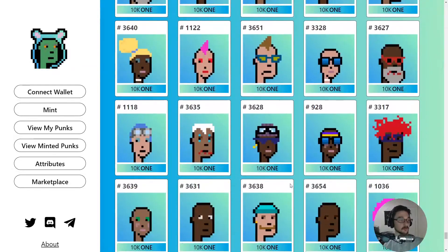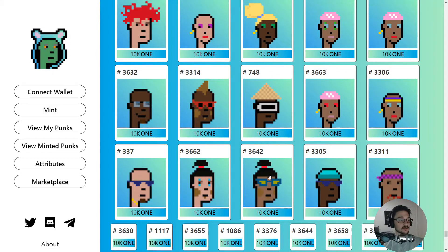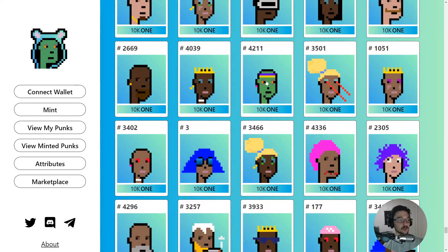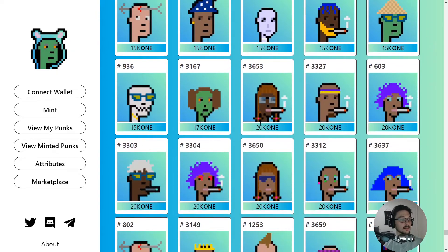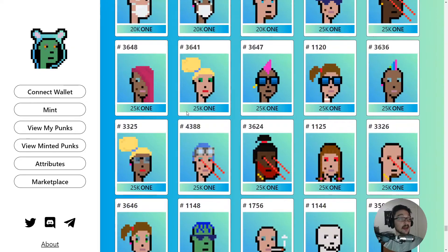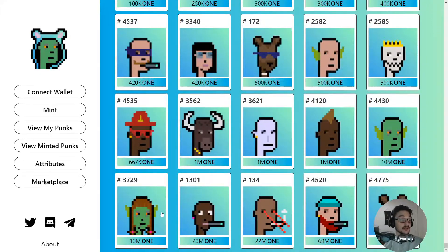As we go down the list the value goes up and the rarer ones come in. Around the 10k mark we start seeing zombies — there's one here for 10k. We've got aliens in the high range, around 15k at the moment. Then some listings go right up to 10 million or 20 million, not that they're actually selling for that, but that's what people are asking. So that's pretty much the overview.